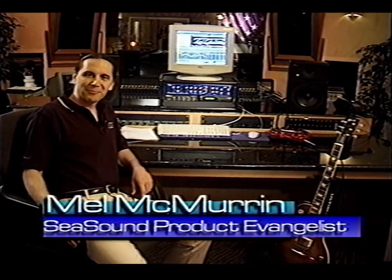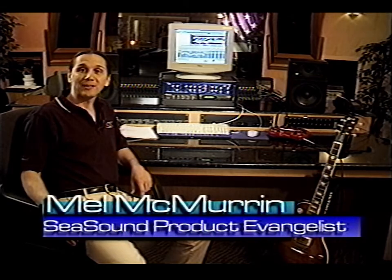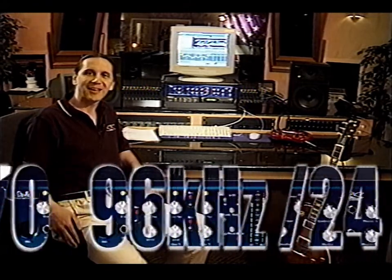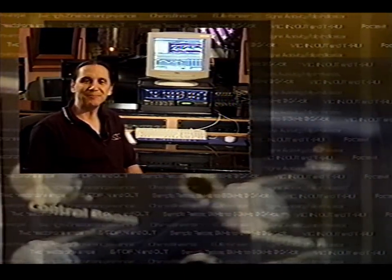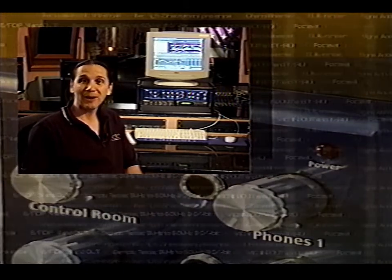Hi, I'm Mel McMurrin and I'd like to personally congratulate you on purchasing a C-Sound Solo. You've just given your studio 24-bit, 96 kilohertz digital-to-analog conversion and a whole lot more. The C-Sound Solo is an easy-to-use, complete solution — a PCI card and rack-mount unit combination that set the music industry on its ear, because you paid a fraction of what you thought you'd have to pay to achieve such power.